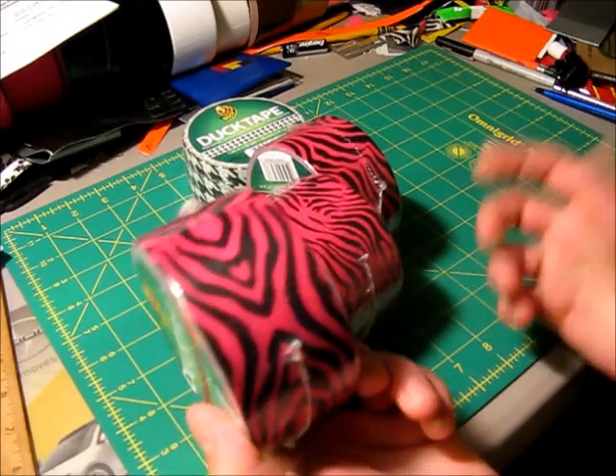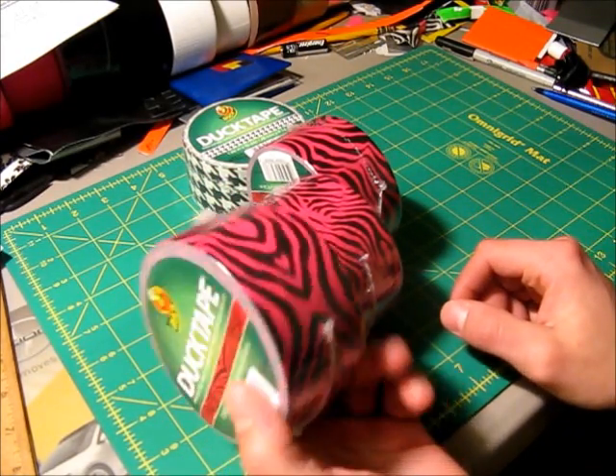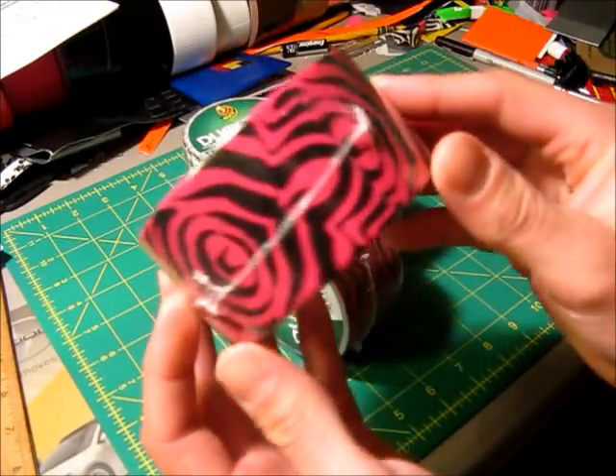I actually gave them a call and they said they had three rolls left — and obviously these are the three rolls they had left — so I'll give you a close look at the Pink Zebra Tape here.